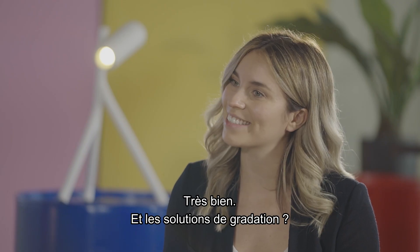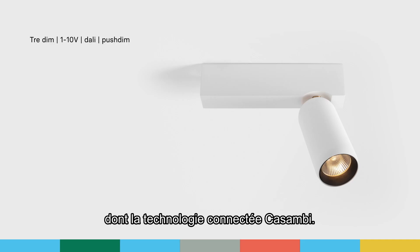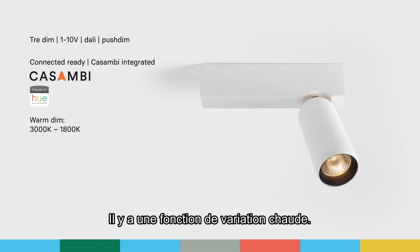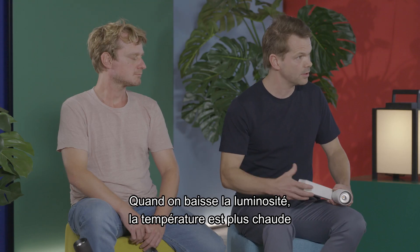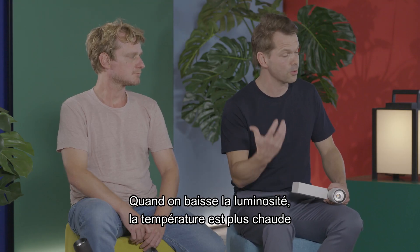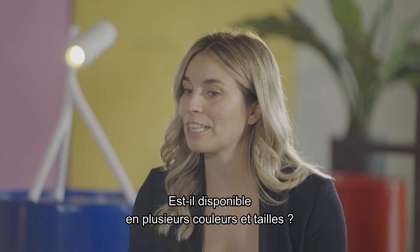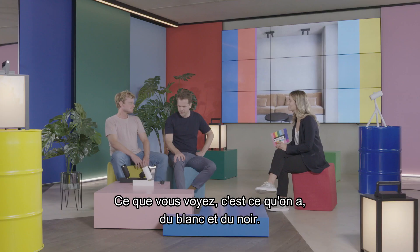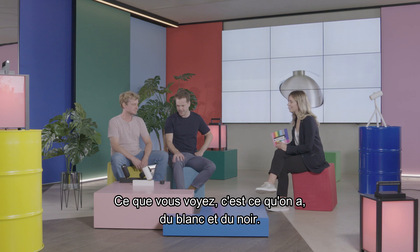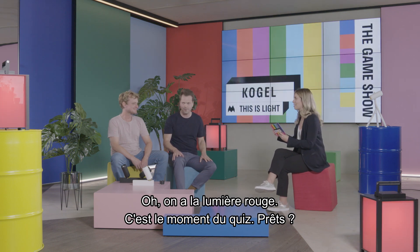What about the dimming solutions? The Koho comes with four different dimming solutions, including the smart Casambi dimming solution. There is also a warm dim function — once you dim it further, the light temperature becomes warmer, great for specific romantic settings. And is it available in different colors or sizes? What you see here is what we have: white, black — wait, the lights turned red. So it's time for the quick round — are you ready?